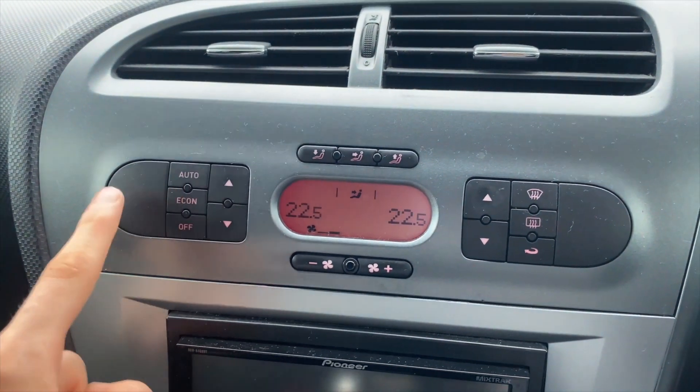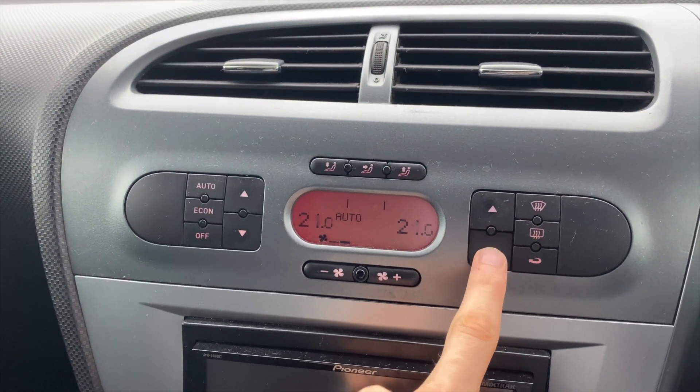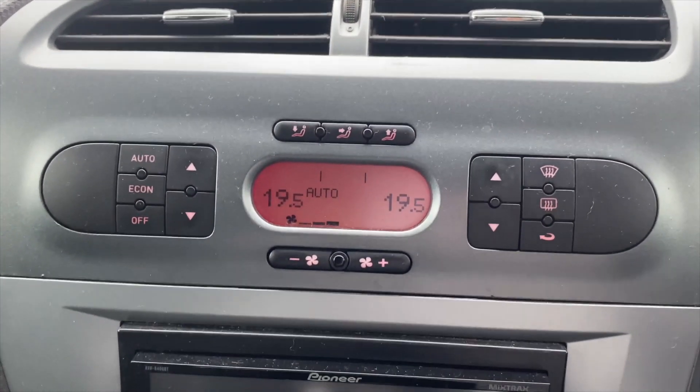But as soon as you hold AUTO for three seconds, it calibrates both of them together and you can set them at the same time while you're driving. This is an absolute godsend — you are welcome.